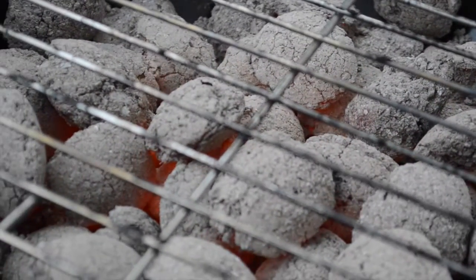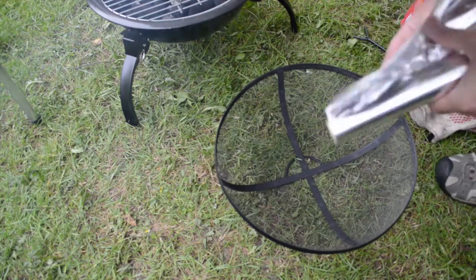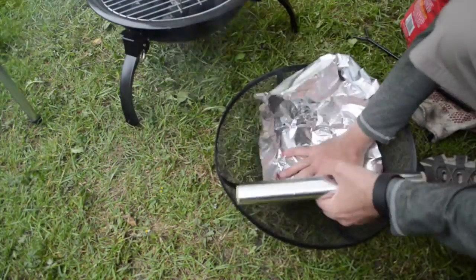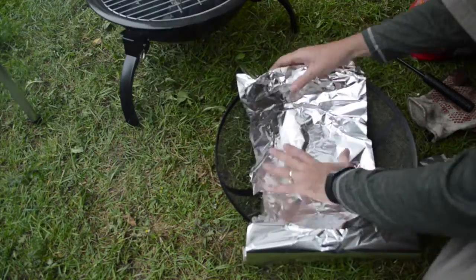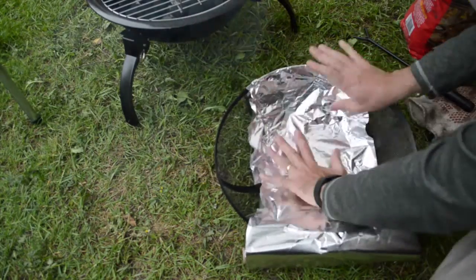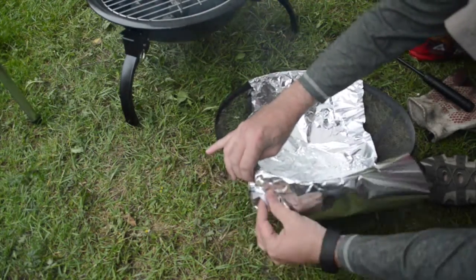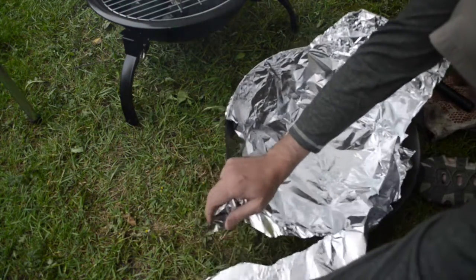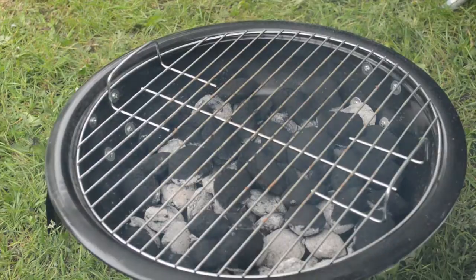We couldn't have a campfire where we were staying, so we had a barbecue instead. We were using the Outwell Kaisel fire pit. This comes with a guard lid over the top, so I simply lined that with foil, making sure the shiny side of the foil was on the inside — that will reflect the heat from the fire on top of your pizza to melt the cheese.